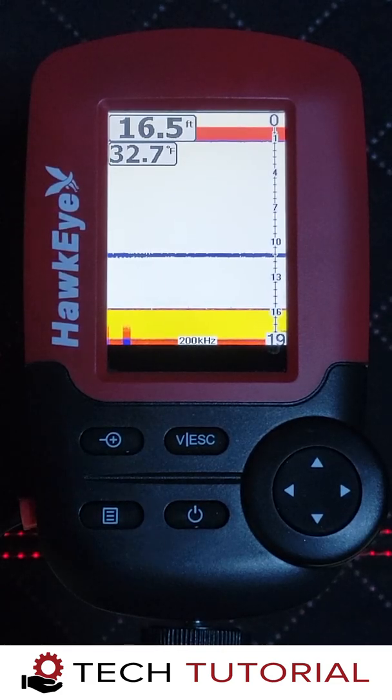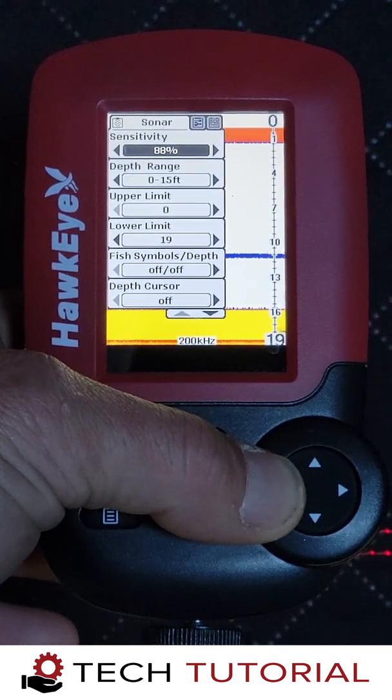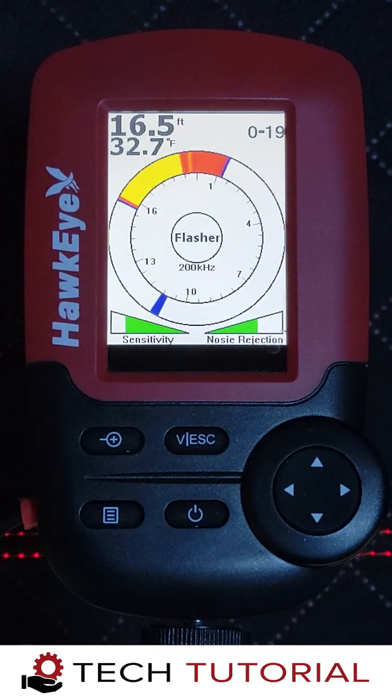It's important to note that the settings described in this video will have to be fine tuned from time to time, as debris in the water column is always changing — especially as you catch more fish and stir up the water. Settings adjustments are also required from hole to hole and from lake to lake. So get to know the setting adjustments of the Fishtrax 1C, and you'll be amazed at how many more fish you'll see and catch.